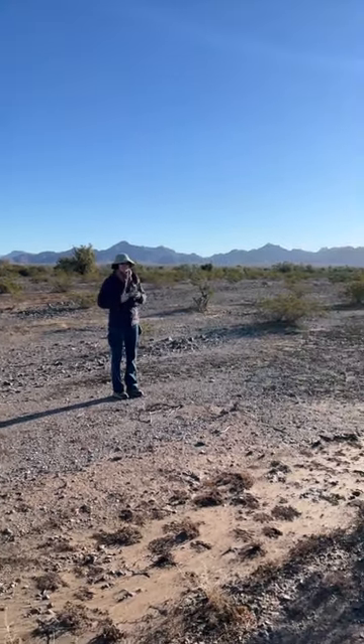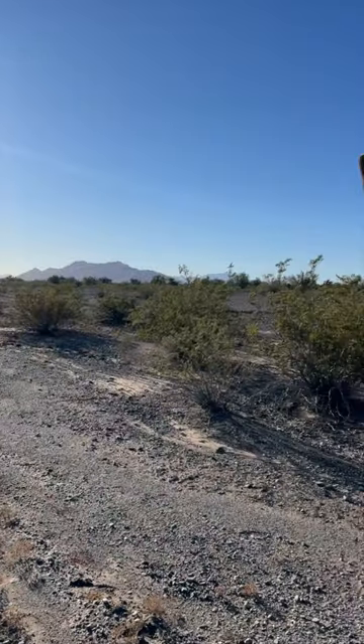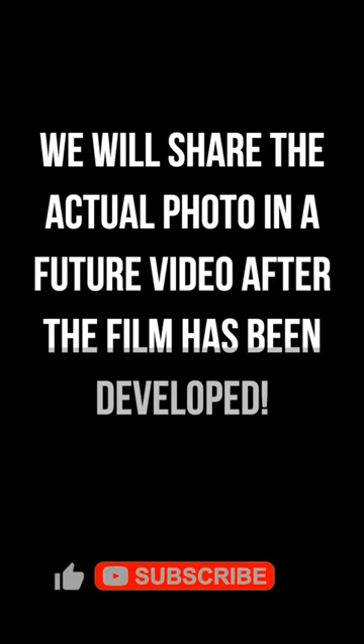All of its different arms seem to indicate that this is probably an older cactus that's been here for a while and seen a few probably pretty hot summers.